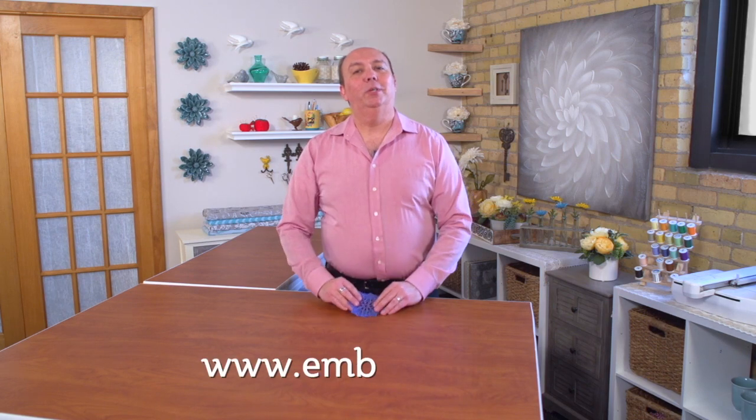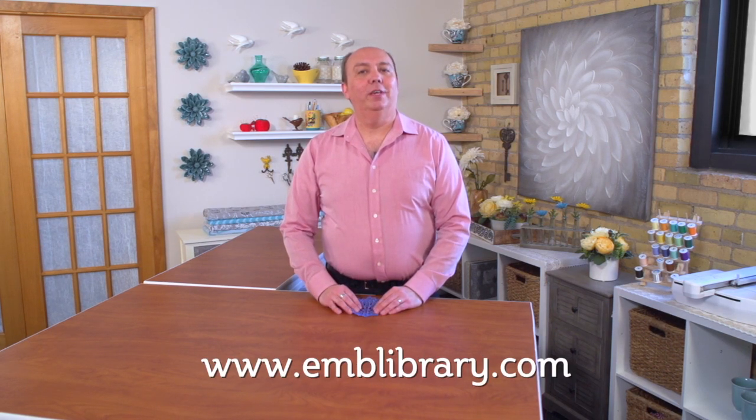Thanks for watching. See you again soon for another quick embroidery tip. For machine embroidery designs, tips, tricks, and tutorials, visit our website at www.emblibrary.com.